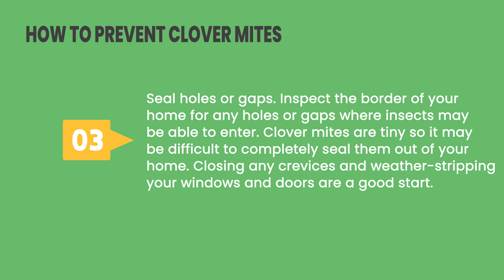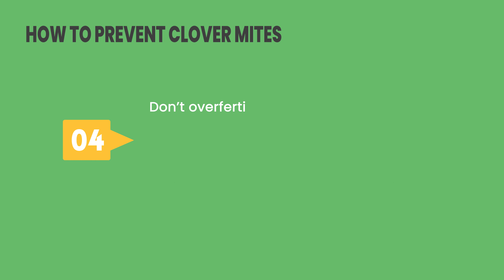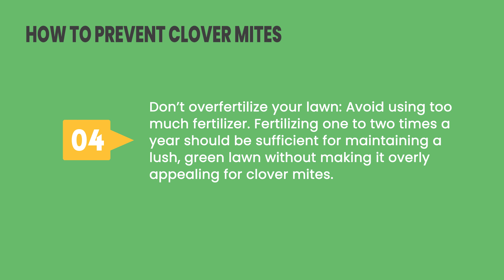Tip 3: Seal holes or gaps. Inspect the border of your home for any holes or gaps where insects may be able to enter. Clover mites are tiny, so it may be difficult to completely seal them out of your home, but closing any crevices and weather-stripping your windows and doors are a good start. Tip 4: Don't over-fertilize your lawn. Fertilizing one to two times a year should be sufficient for maintaining a lush, green lawn without making it overly appealing for clover mites.